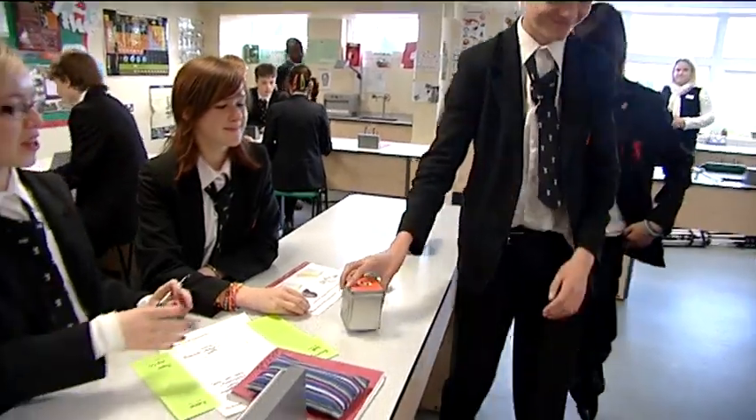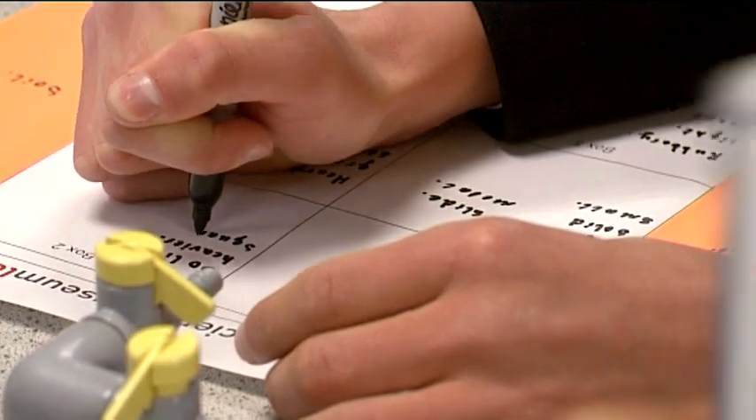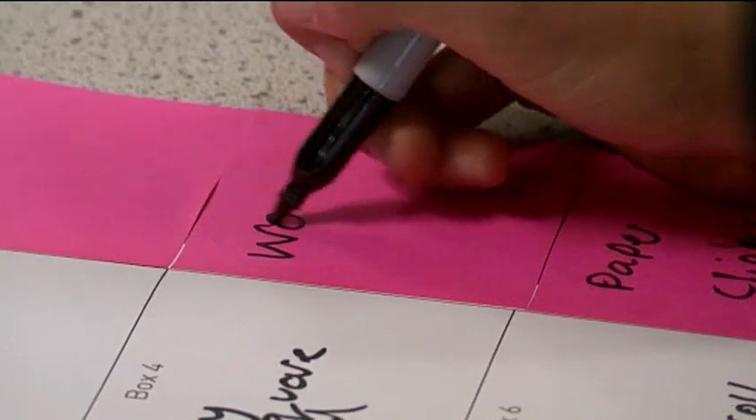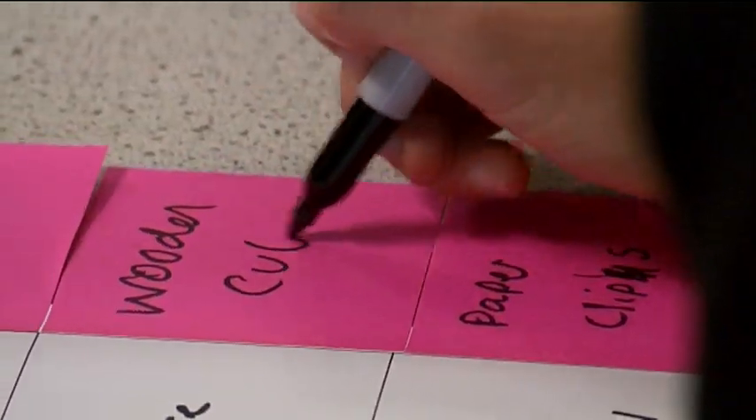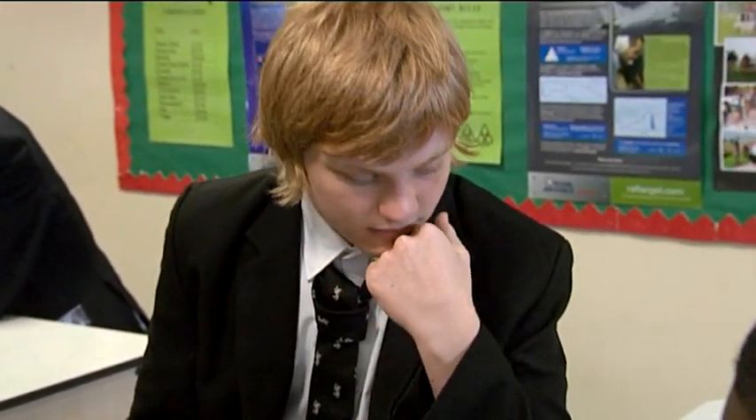Once all the boxes have been passed around, everyone should have six sets of observations and six best ideas about what they think is inside the boxes. Before they see each other's ideas, it's important for the students to think about what they've just been doing. Give the students two minutes to discuss what skills and approaches they think they've been using to get to their best ideas.